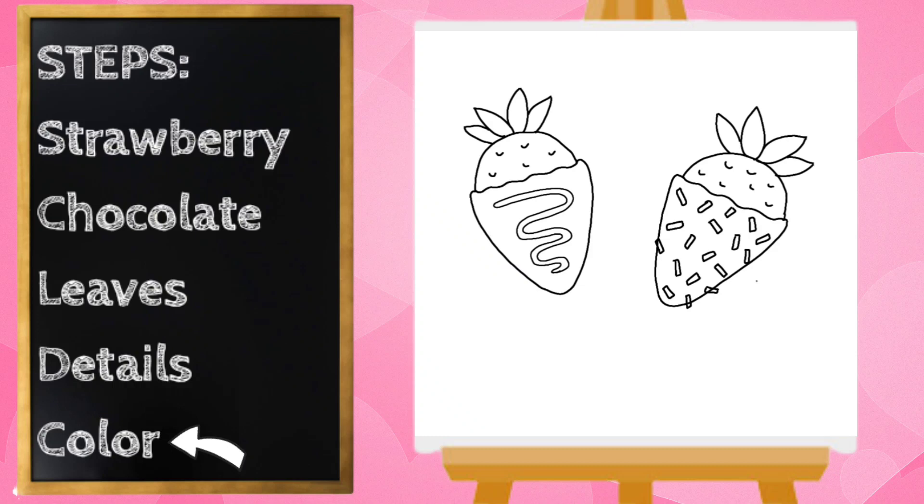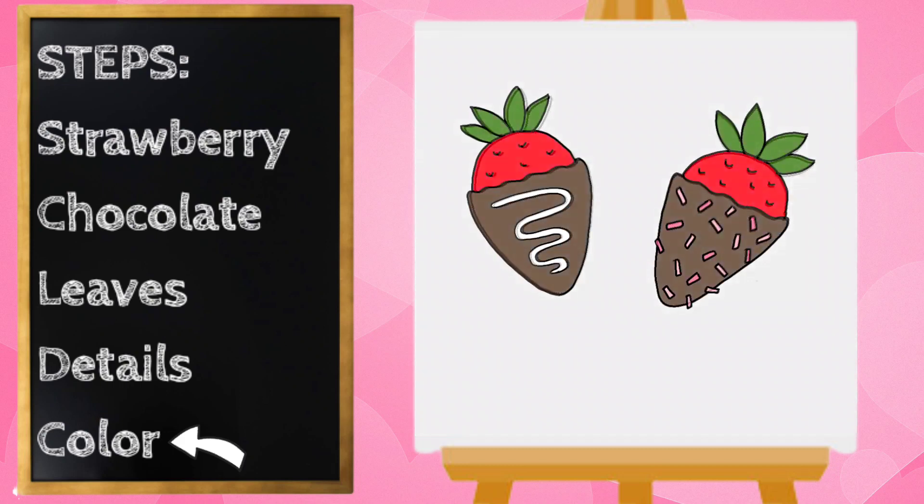Pause the video if you need to catch up. I think my strawberries look great and I think I'm ready to color. Our strawberries look delicious. Now pause the video if you need to finish coloring. Thanks for drawing with me. Have a great day.